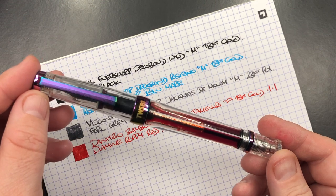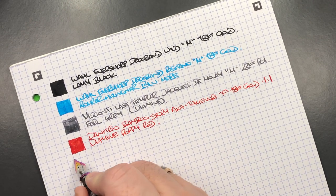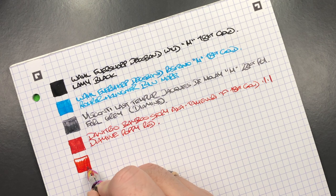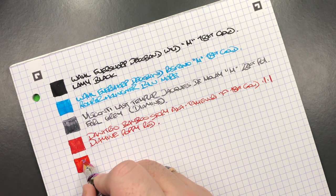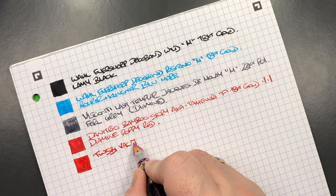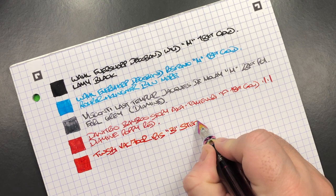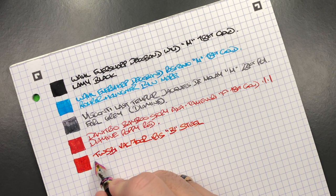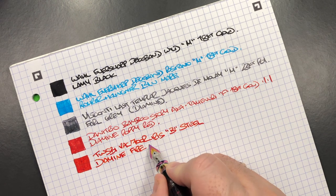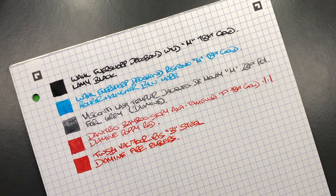The next pen is the Twisby Vax 700R Iris. You can immediately see this is a broader nib — and it is actually a broad nib. This is the Twisby Vax 700R Iris — a broad steel nib. The ink in here is Diamine Fire Embers, which is a little bit of an orangey-red kind of ink color.